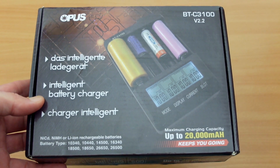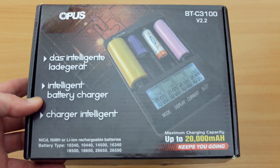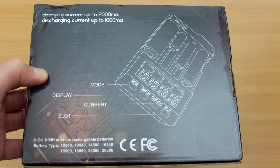Hello and welcome to my review of the BTC3100 charger from Opus. This was supplied via Gearbest and this is the latest version 2.2, so I thought I'd get this in for testing.